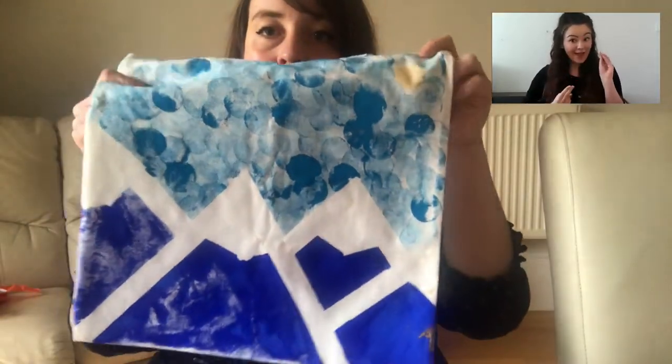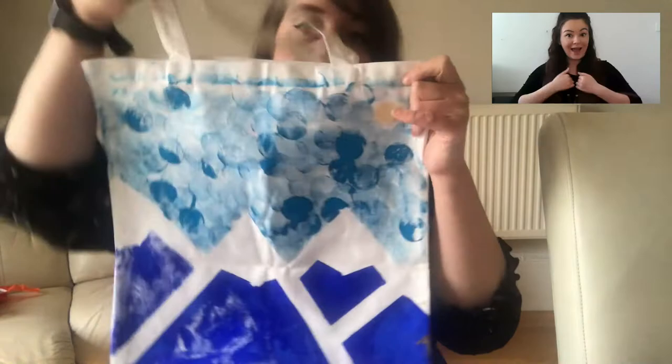Hello art superstars, and welcome! Today we have a super fun exciting session lined up because we are going to design and print our own tote bags like this.